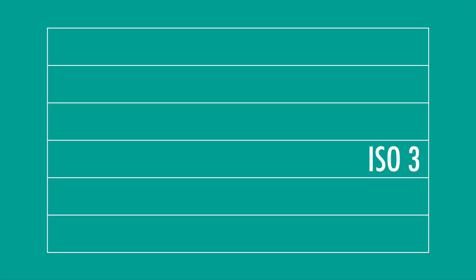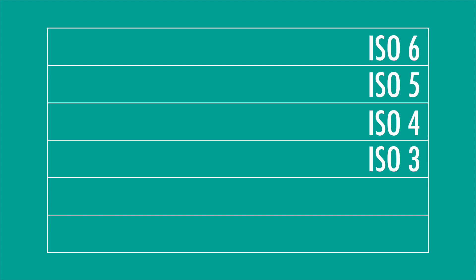Now you need to ask yourself what is the estimated speed of the emulsion you made. I've made many emulsions like this before, so I know the speed will be somewhere around ISO 3, meaning I will put this value in the center of my six-step wedge. If it's your first time doing this, feel free to extend your ISO range from ISO 1 to ISO 15, leaving maybe three ISO values between each step, and then go into a more detailed ISO range from then on. Above ISO 3 we'll add exposure times for ISO 4, 5, and 6, and below ISO 3 for ISO 2 and ISO 1.